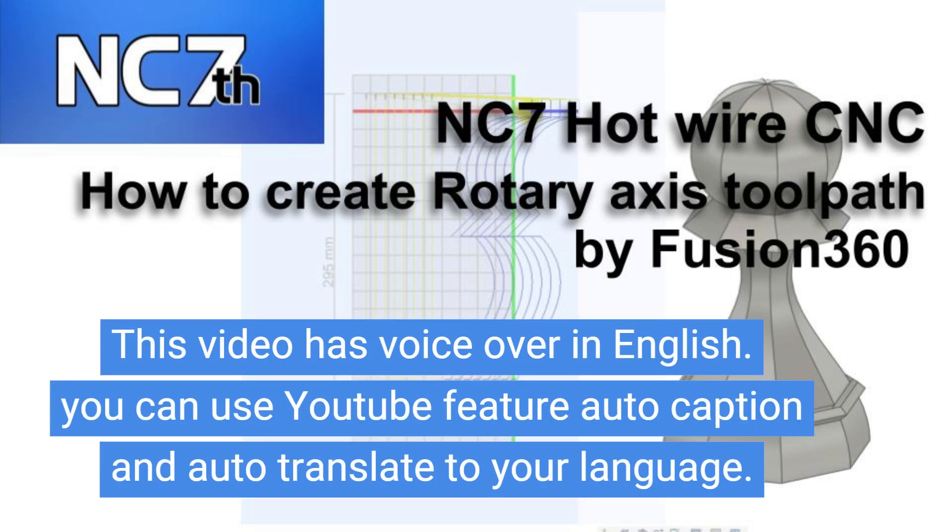This video has voiceover in English. You can use YouTube's auto-caption and auto-translate features to view it in your language.